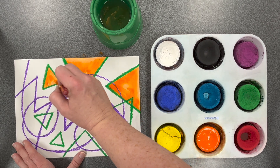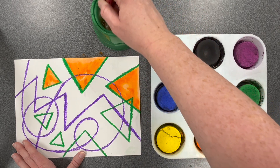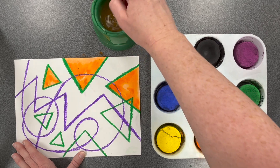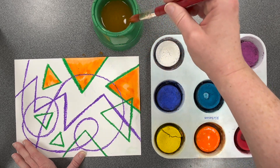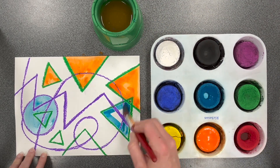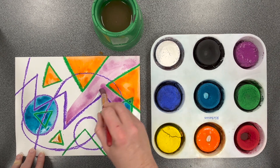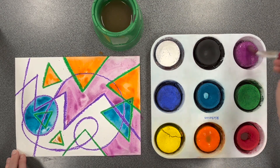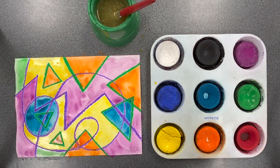When I'm ready to switch colors I can wash my brush by gently swirling it in the water. I should not tap or bang my brush, and certainly no splashing. Then I can wake up another color. Continue painting until all parts of your paper are covered and look the way that you want them to. This is my finished painting using the oil pastel resist process. I am now ready to bring my artwork to the drying rack.